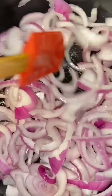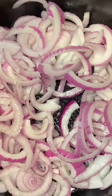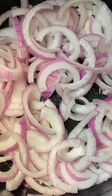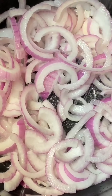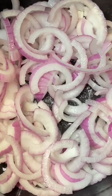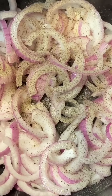It's very easy. I'm going to use pink salt — I'm not an expert, so just add to taste. I'll do the same with the seasoning, a little bit of black pepper also to taste, and sauté the onions.